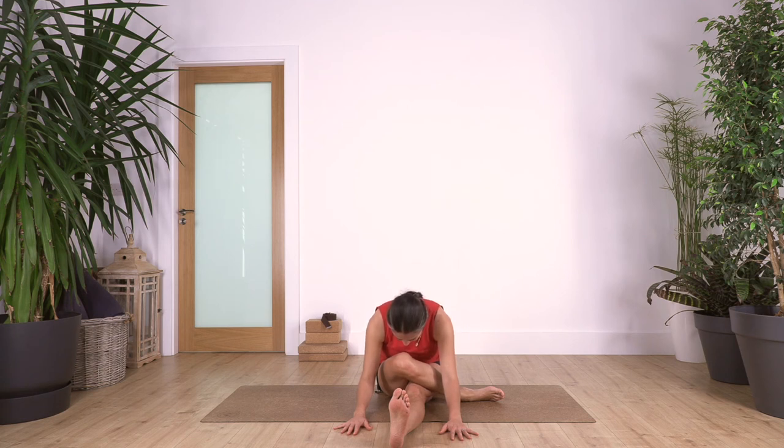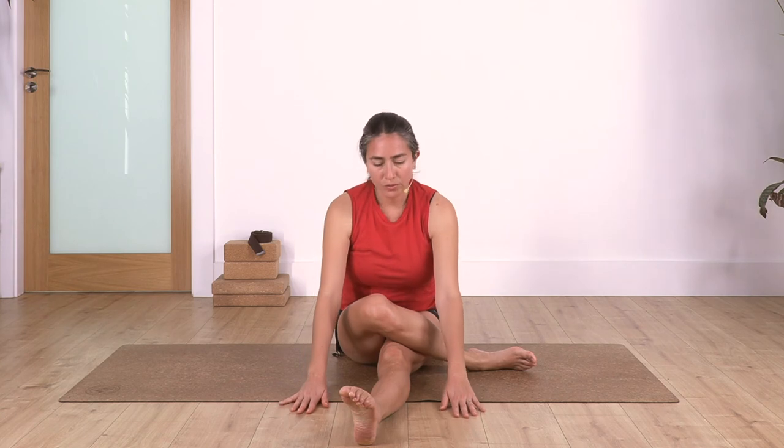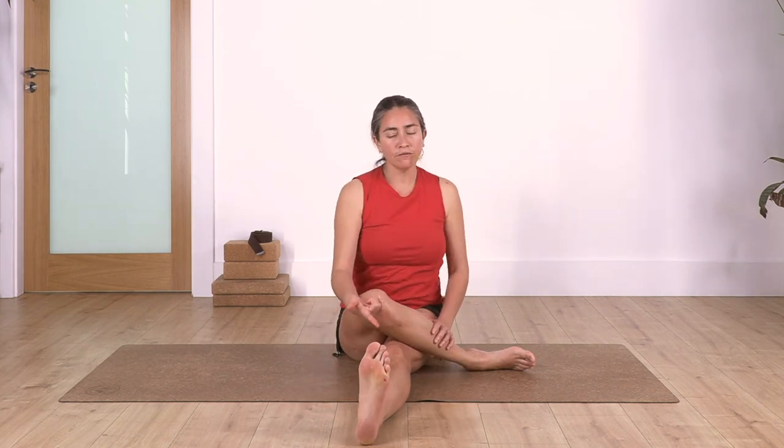Two. And just one more. Raise your torso, and anytime try flex and point your foot - feel the difference.